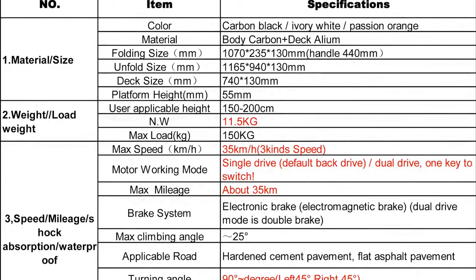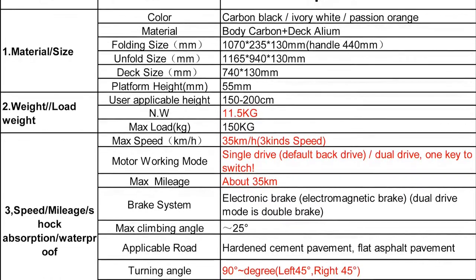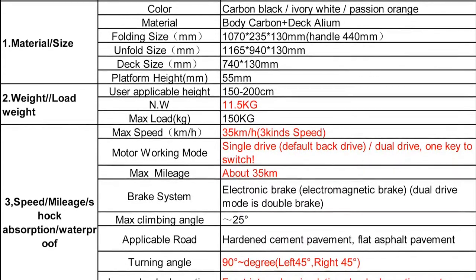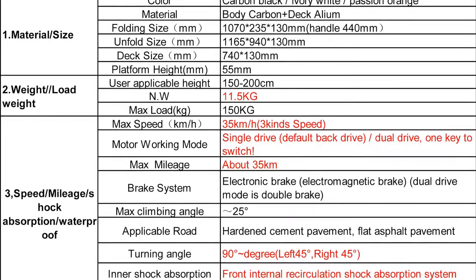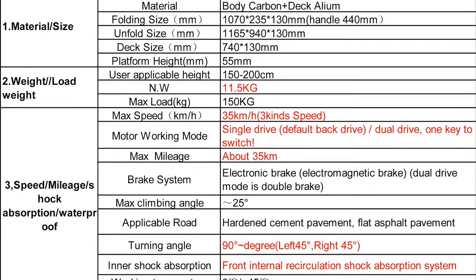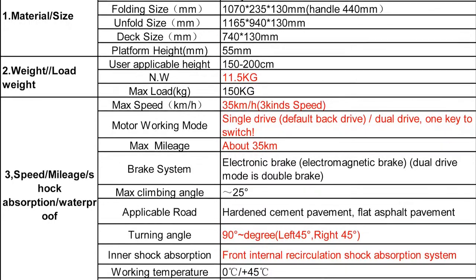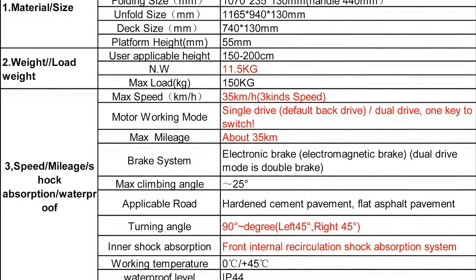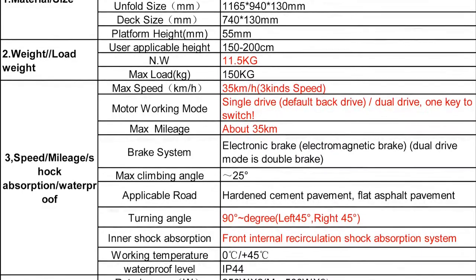If you're talking about the 10.4 amp-hour version, it's going to be about four kilograms more than the previous version. The maximum load has increased too, so this scooter is intended for heavier people — up to 150 kilograms — and that's because of the increased power you get from more batteries.